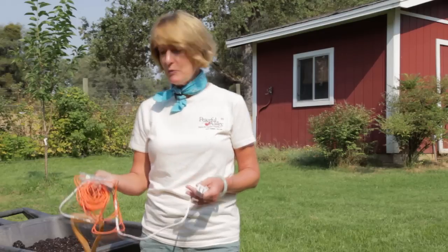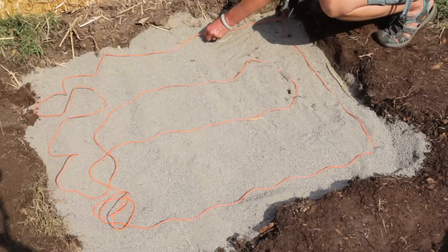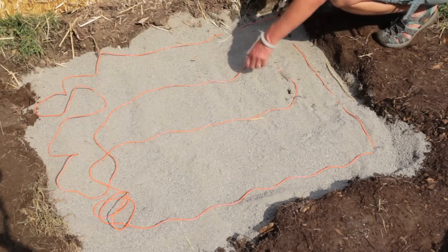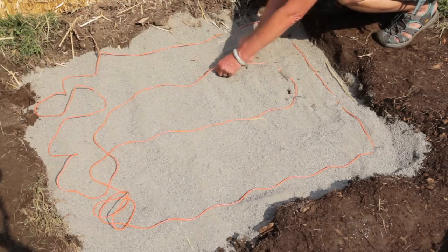This heating cable with a thermostat will keep your hotbed warm all winter long so you can grow vegetables throughout the winter. You can even start your root cuttings or start your spring vegetable garden. The thermostat activates at temperatures below 74 degrees and produces three and a half watts of heat per linear foot.